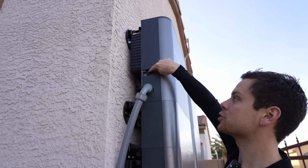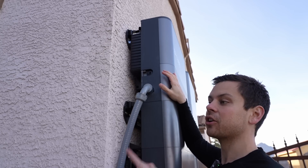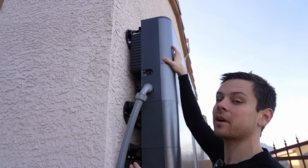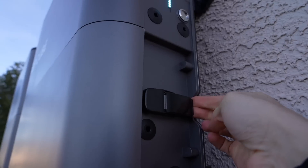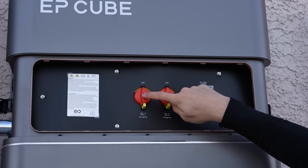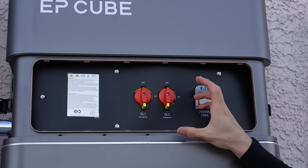On top we have the inverter and the solar charge controller — this is where you connect your solar panels, and this is what connects to the gateway. On each stack of batteries we have a fuse rated for 700 volts, and then two rapid shutdowns — one for MPPTs 1 and 2, and one for 3 and 4. So we have four strings that can connect to one unit, and with two units we can connect eight strings of solar panels total.